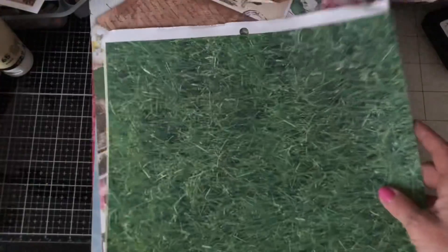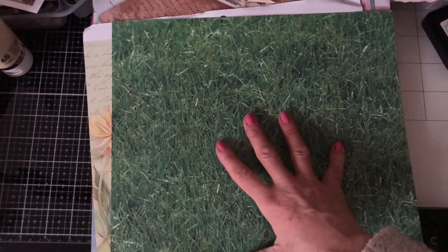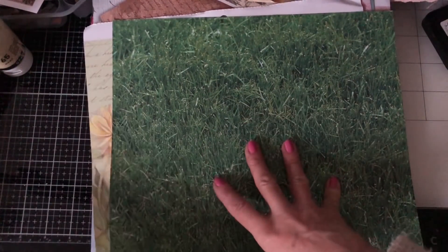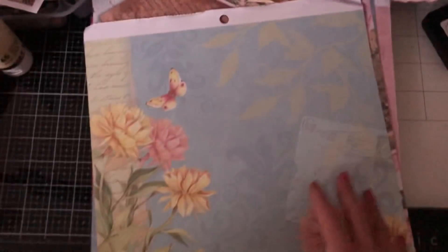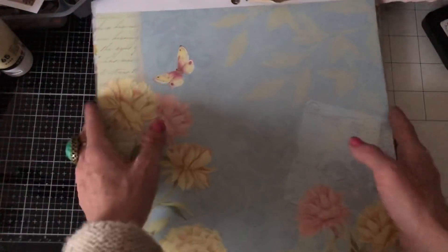And then here I've got this grass. Now again I probably would not use this in a junk journal, however I would use this in cards particularly if I were making kind of boys football type cards and things like that. So I'm going to make another pile — honestly I have piles everywhere — for card making papers specifically rather than journals.